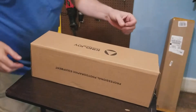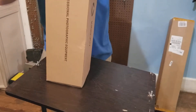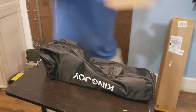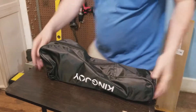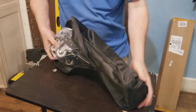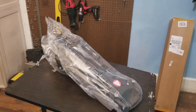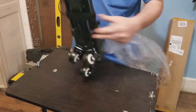So this says Kingjoy Photography, let's see what it is. Is that all there is to it? Oh, this is the dolly. It's a lot sturdier than I thought it would be, which is always a good thing. So it's easy to carry.